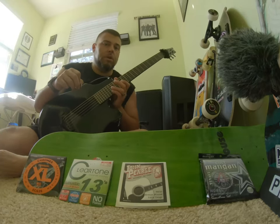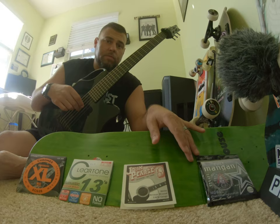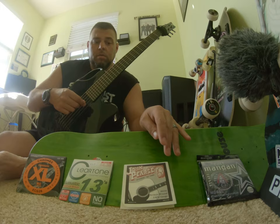We got the Emerald X-10 strung up with the John Pierce strings. These are 53-12, pretty close, other than 52 instead of 53 on the current manga. Immediately when tuning them, I could tell they were brighter. They're just as comfortable to play.